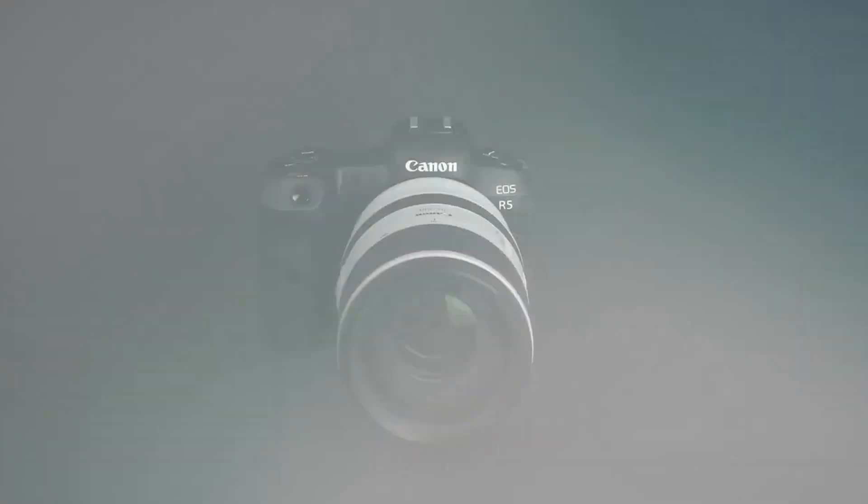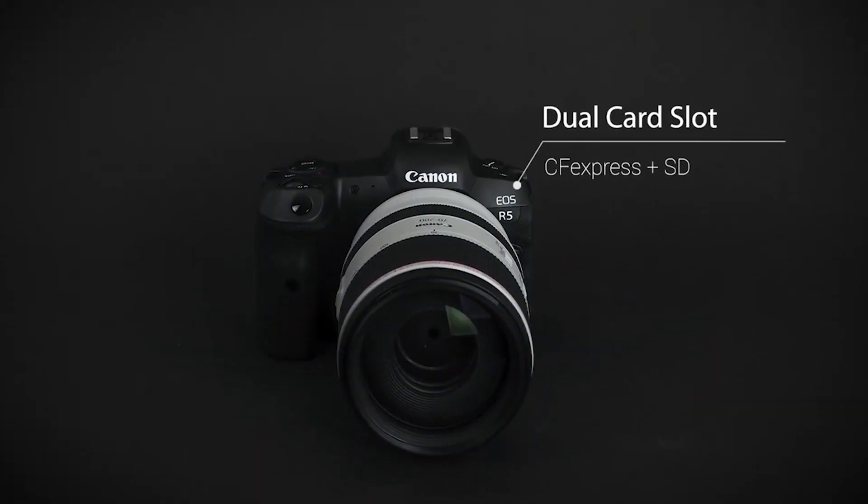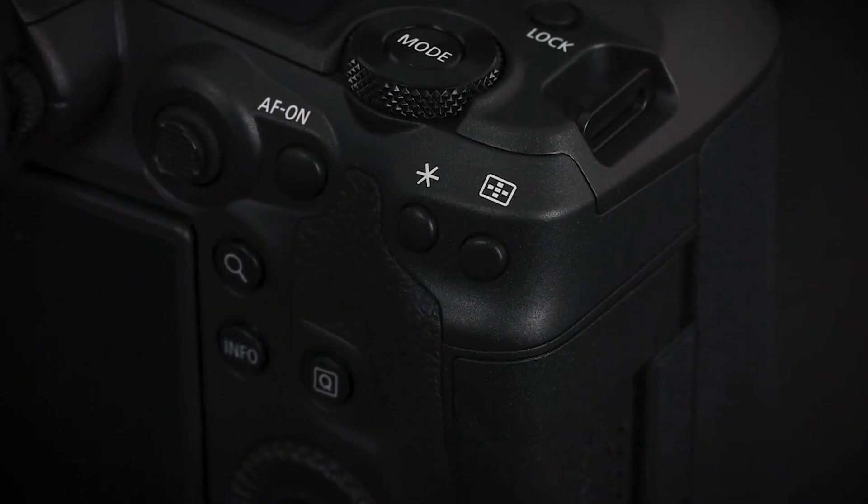We will record in India with two card slots. CFexpress is a high-quality, high-speed card slot. We will also record with a UHS-II SD card slot. These are the two card slots in the camera.